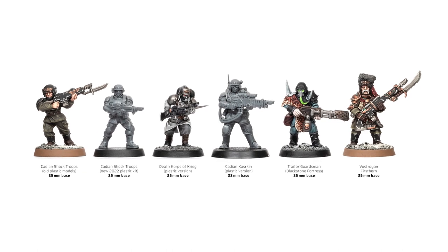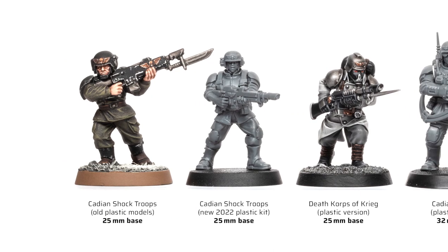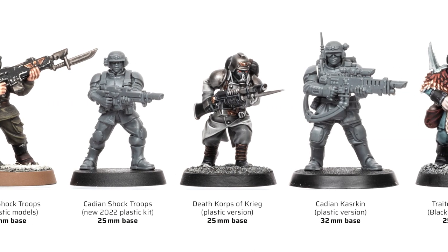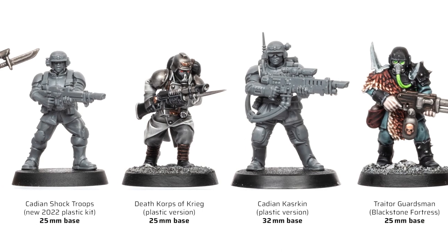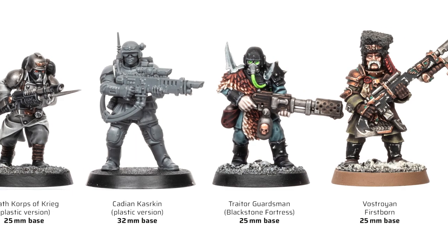Now let's compare the old and new Cadians with other human models from my collection. The new models still come on 25mm bases and they scale up quite nicely with Plastic Death Corps of Krieg and Traitor Guardsmen, while Austroians have the more heroic scale proportions like the old Cadian models.